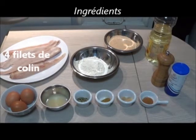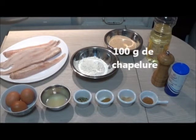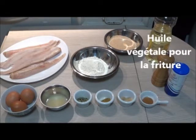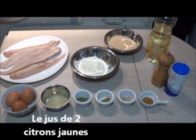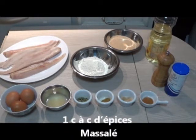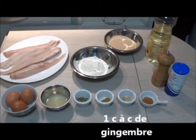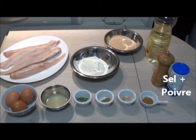En ingrédients, il vous faudra 4 filets de colin, 100 g de farine, 100 g de chapelure, de l'huile végétale uniquement pour la friture, 3 œufs, le jus de 2 citrons jaunes, 1 cuillère à café d'estragon sec, 1 cuillère à café d'épices massalées (épices réunionnaises), 1 cuillère à café de gingembre, 1 demi-cuillère à café de piment de Cayenne, ainsi que sel et poivre du moulin.